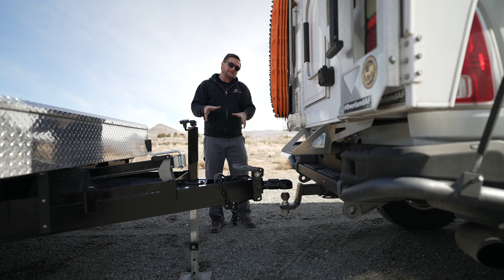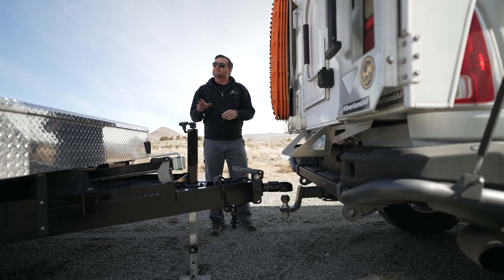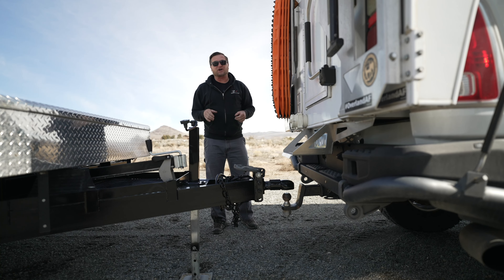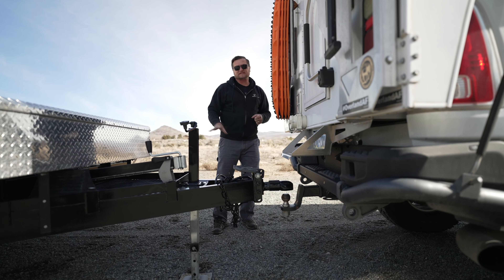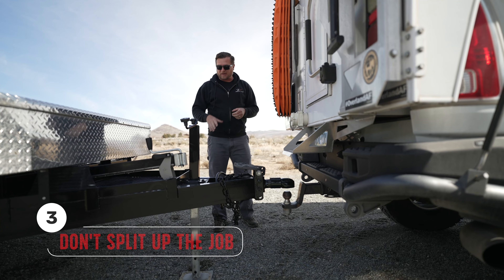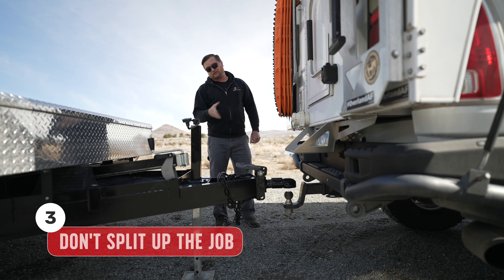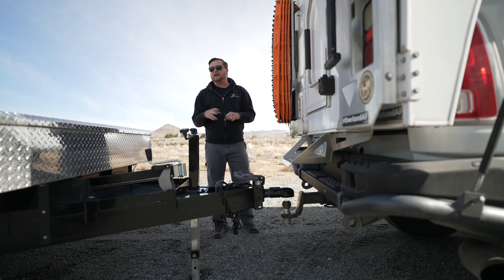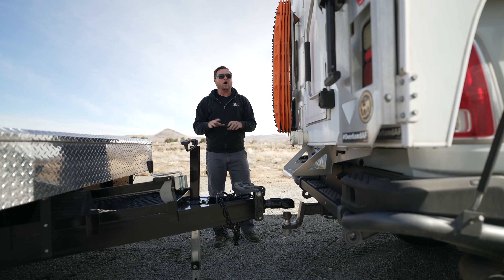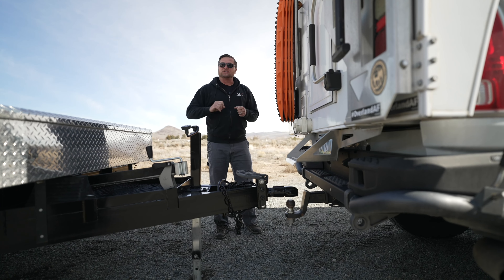When we get to hooking the truck and trailer together, your spotter might want to jump in and help. My recommendation is to have one person do all of this step — that way there's no confusion about 'did you put the foot up?' I've actually ripped the foot off my trailer, and again, that was a function of being in a hurry and poor communication. All of that can be avoided if one person does every step.